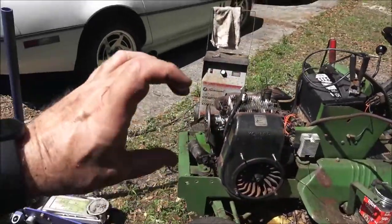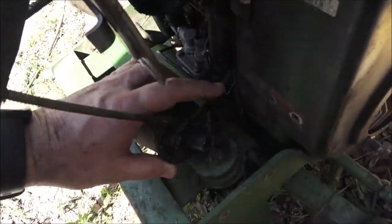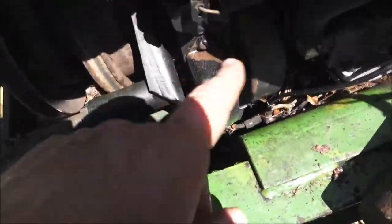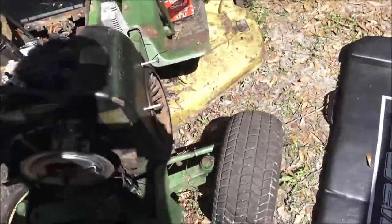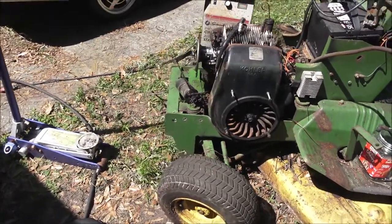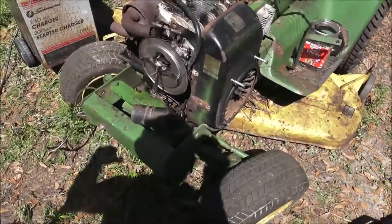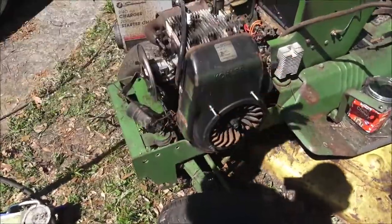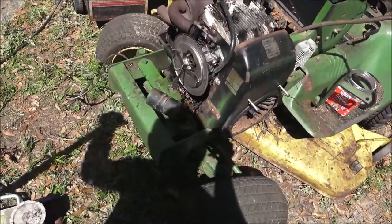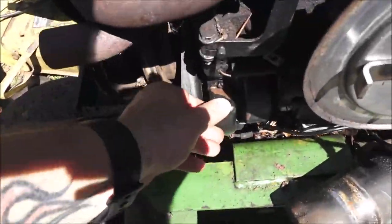I was sitting here wondering — the old Briggs & Stratton used to have the points on the outside, easy to get to. You didn't have to pull that flywheel off. This wire here is what got me — it was going up in there. But it does have a set of points right there, right under here. I still wanted to get that cover off so I can get all that cleaned out, but in order to take that cover off you've got to pull the damn engine. I'll do the best I can to get that cleaned out. Should just be this screw here and the points should be under there.